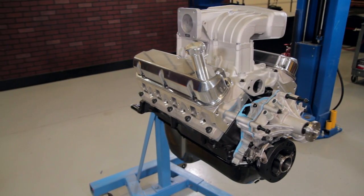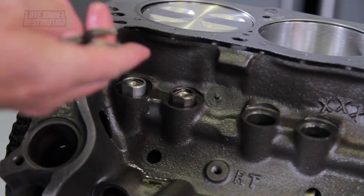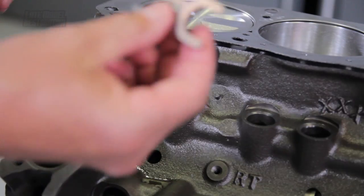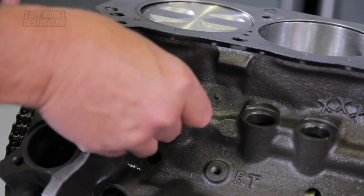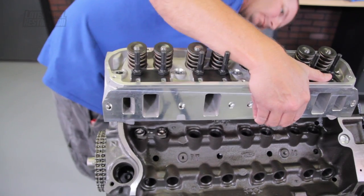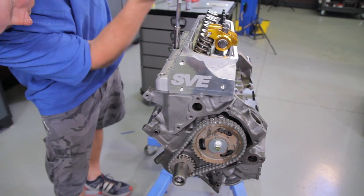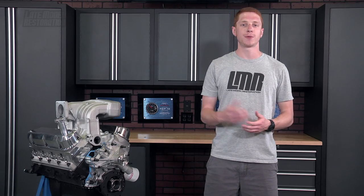Follow along as we walk you through the steps on checking for proper pushrod length in your 302 or 351 pushrod Mustang. Install the lifters into the engine block with the holes facing up and toward the center of the engine. Position one of the lifter retainers — also referred to as dog bones — between the lifters in their marked orientation. Then position your head gasket and cylinder head, and snug down the four cylinder head bolts or studs surrounding that particular cylinder, or whichever method you prefer to hold down the head while you turn the engine over.